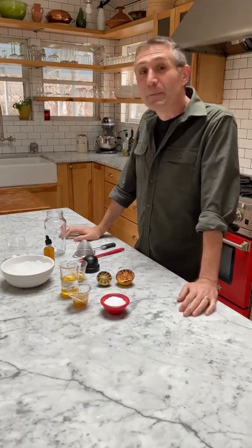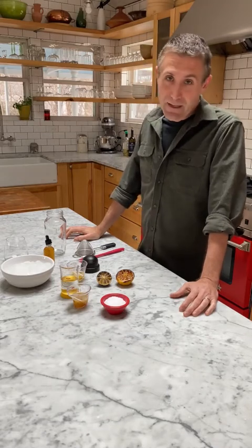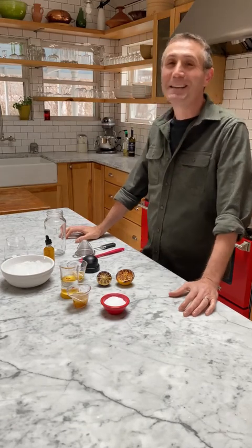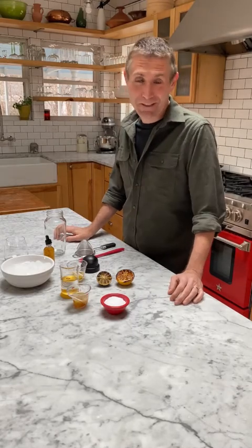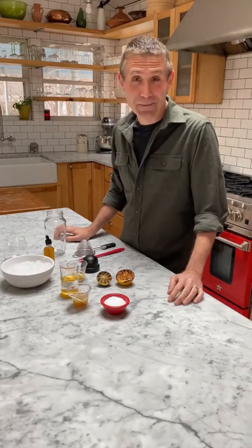Hey, I'm JM Hirsch here at Milk Street — or actually today it's Milk Street's substation — because like everybody else, we're all hunkered down in our homes and trying to make the best of things. I've noticed a trend, and I'm guessing it's not just me, that happy hour seems to be getting a little bit earlier each day when we have no place to be.